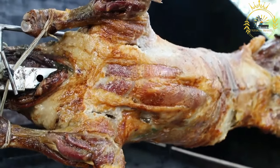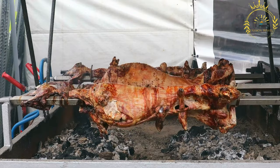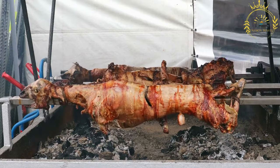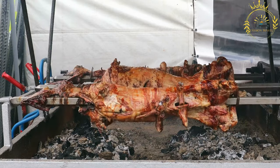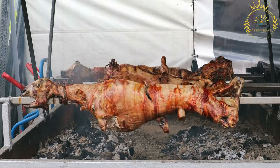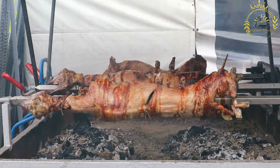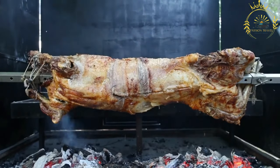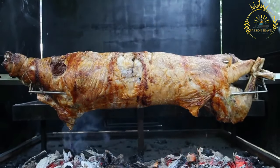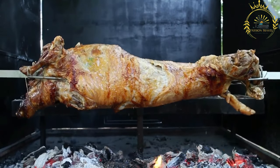The skewered lamb or goat is placed over a charcoal or wood-fired grill, known as a Meshwi pit. It is slowly roasted for several hours, turned occasionally to ensure even cooking and achieve a crispy, flavorful outer layer. The cooking time varies depending on the size of the animal and desired doneness. Once fully cooked, it rests briefly before serving. Grilled Meshwi is typically served by carving slices directly from the spit, accompanied by fresh herbs, lemon wedges, and additional spices. It is a celebratory dish enjoyed during special occasions across North Africa and the Middle East.